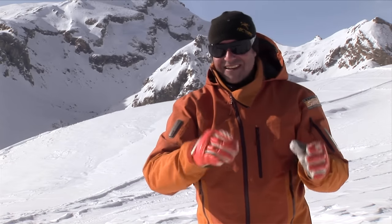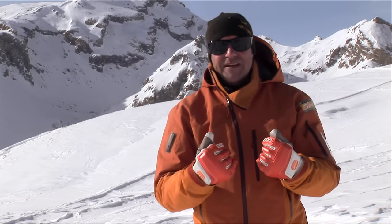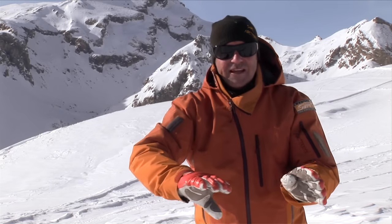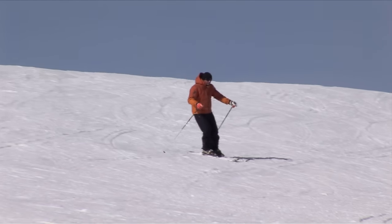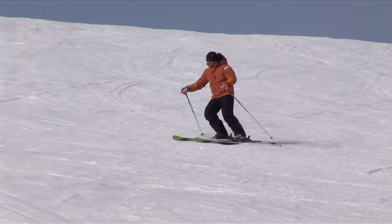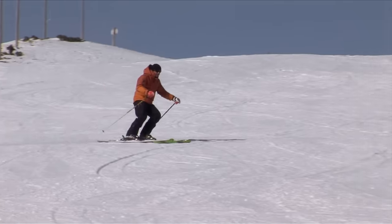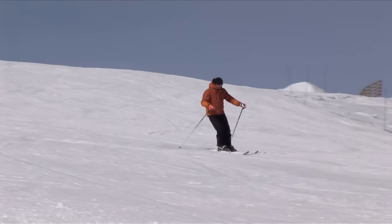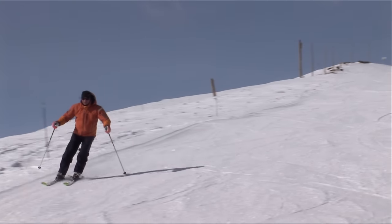A lot of people do a bad turn and think that was a rubbish turn, but in fact it was the turn before that didn't control their speed enough. So make sure you get that brake, then you can start your next one. Down here I want to make sure that I've finished off the turn before I start the next one. That way I'll start the next turn confident and in control. The turns will have a nice rounded shape with no sudden movements.